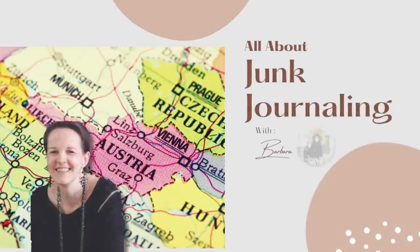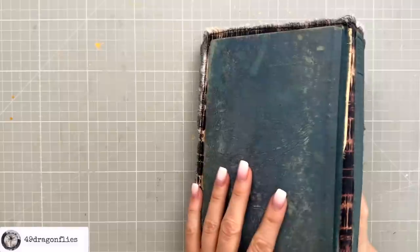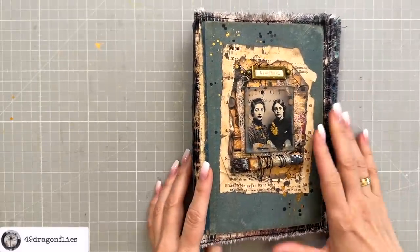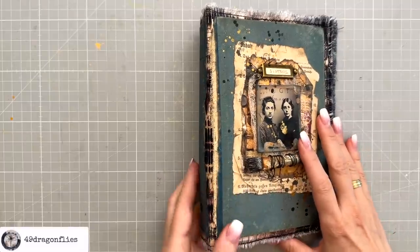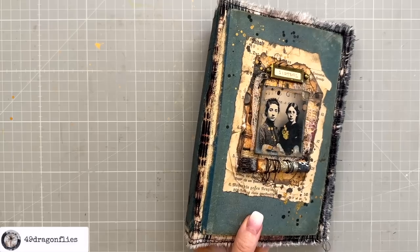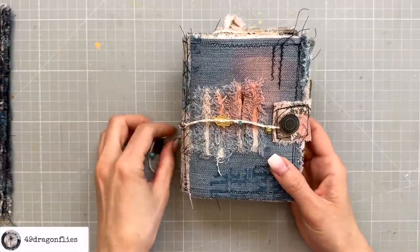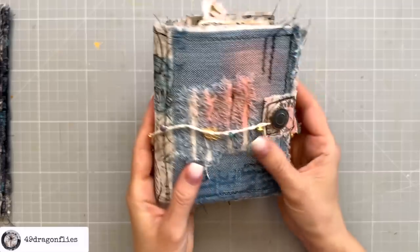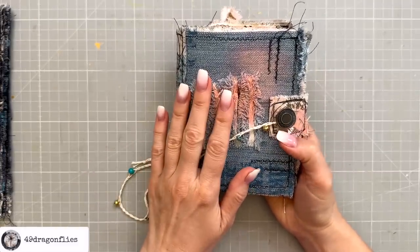Welcome! It's Barbara from Vienna, Austria. If you've missed how we've gotten to this point, please see the first two episodes of this mini-series linked below. My inspiration for this journal — and now specifically for the inside — were two of my previous journals. One is this little one which I made recently; it's a design team project for the Digital Collage Club. I love this little jeans journal so much. You can also find videos for this journal linked below.